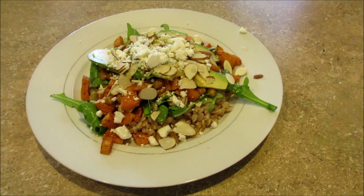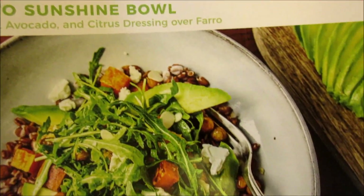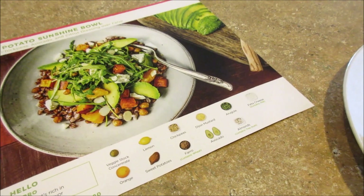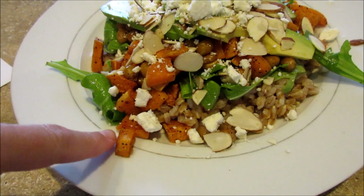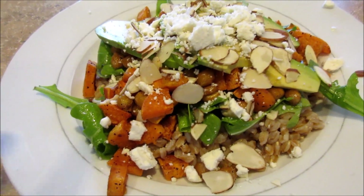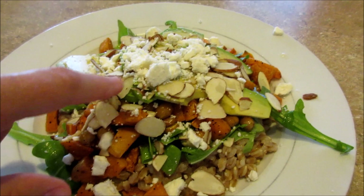For dinner on Thursday, once again another Hello Fresh meal — the sweet potato sunshine bowl with crispy chickpeas, avocado, and citrus dressing over farro. The dressing is made with lemon juice, orange juice, Dijon mustard, a drizzle of olive oil, and salt and pepper, mixed in with the farro. In the oven we roasted sweet potatoes and chickpeas with olive oil, salt, and pepper. There's some arugula on top of the farro, also tossed with some of the dressing, then topped with sweet potatoes, chickpeas, avocado, sliced almonds, and feta.